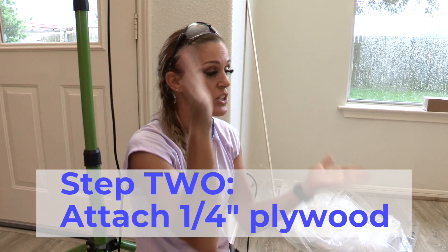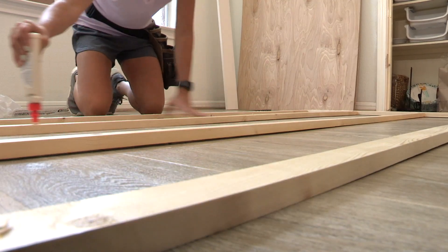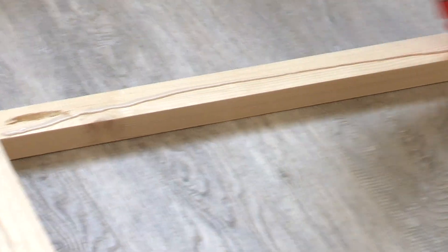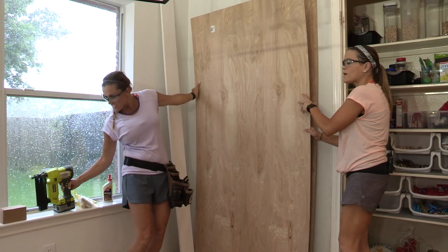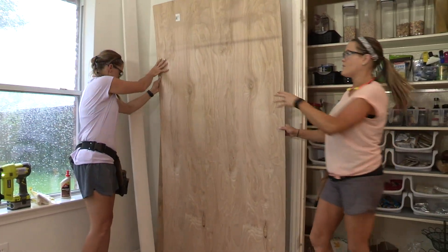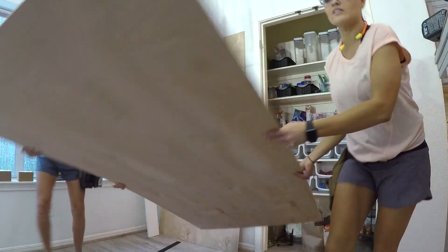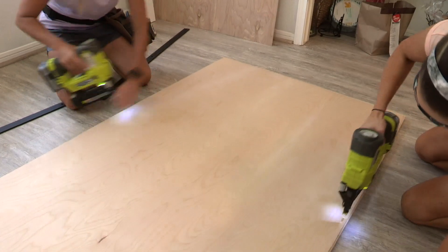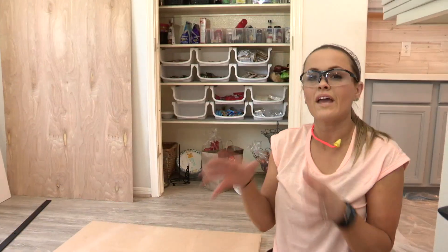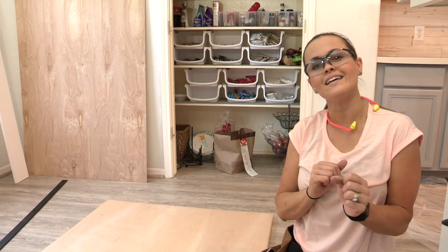So basically what we're doing is building a hollow-core door, and the reason why is because those only come in standard sizes at your hardware store and that standard size will not fit her door opening. The frame is done. Now it's time to attach the quarter-inch plywood on the front and back side. We add the wood glue and lay down our first piece of quarter-inch plywood. We actually cut the quarter-inch a little bit shorter because we're going to be trimming this whole thing out anyway, and you'll never see it.